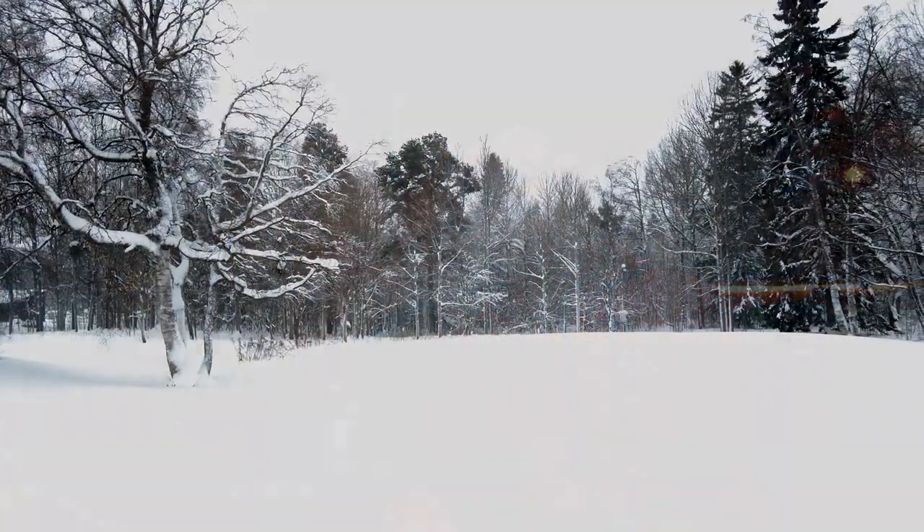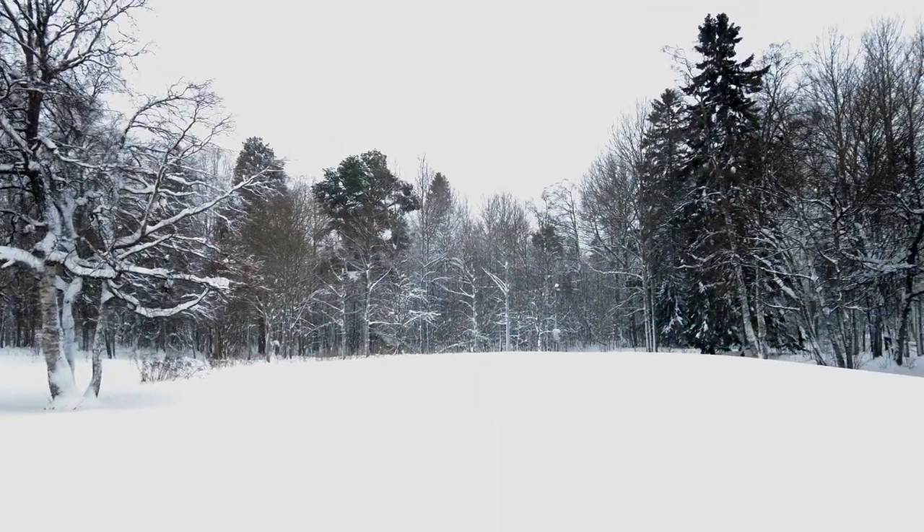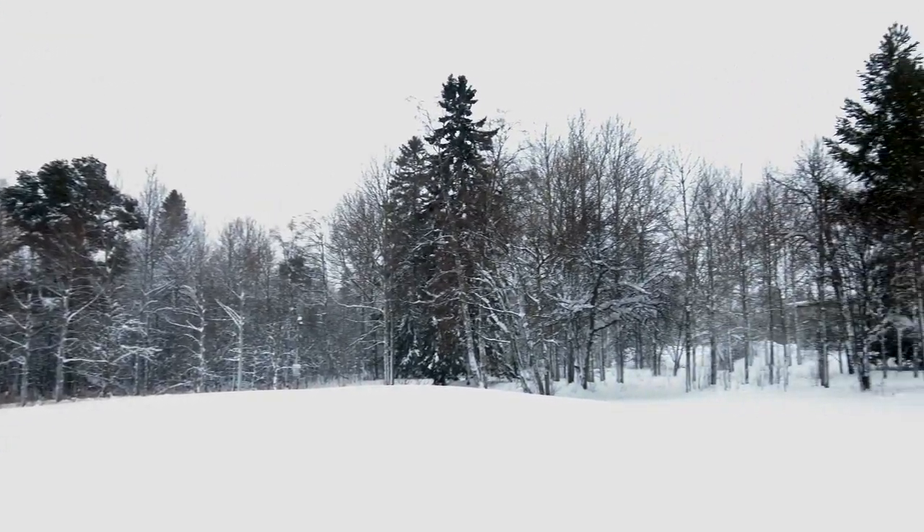Thank you for watching. If you haven't subscribed, please do. And the Swedish word of today — because we have so much snow in Sweden, at least where I live at the moment. Snow in Swedish is 'snö'. And Roger that.